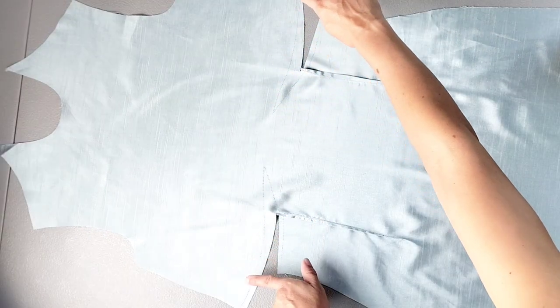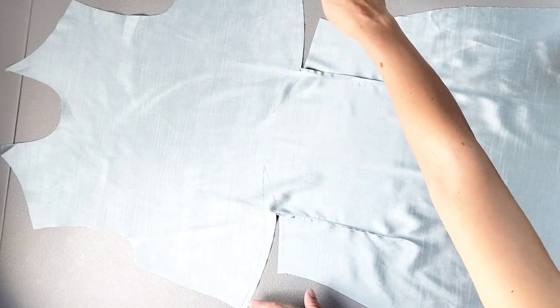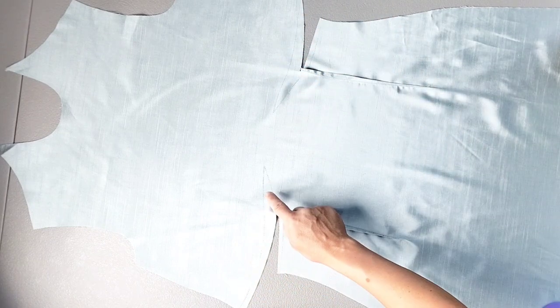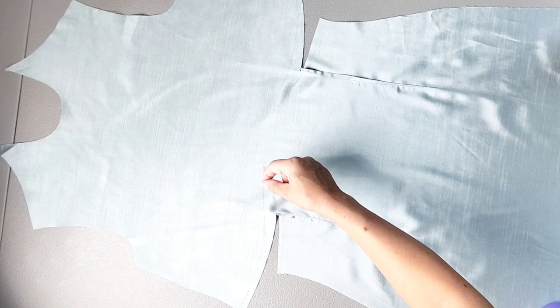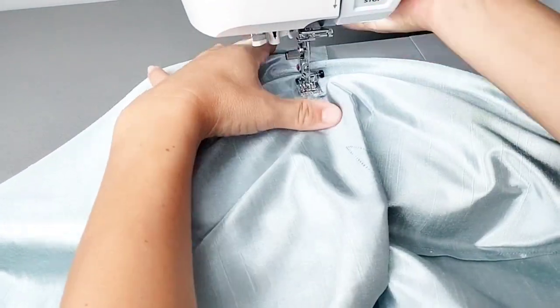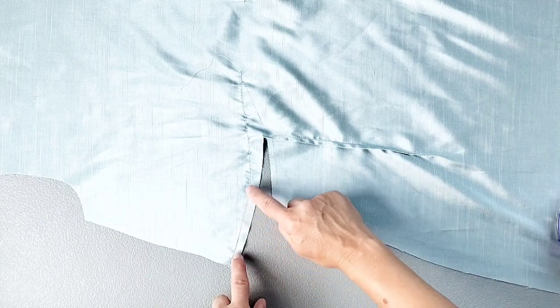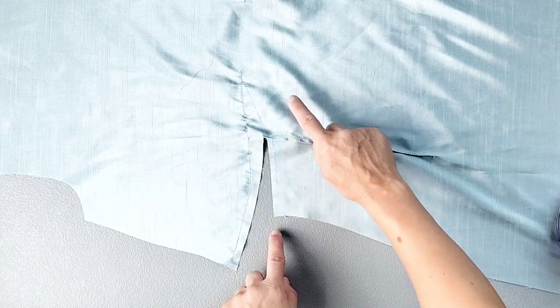Along the top line of the horizontal dart that you transferred from your pattern piece, we're going to gather from the side seam to the point, leaving thread tails on both sides so we can pull them for gathering. Then pull those dart threads until the top of the dart fits the bottom of the dart.